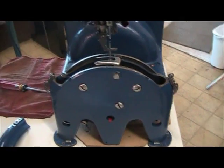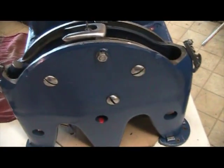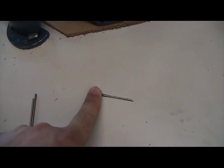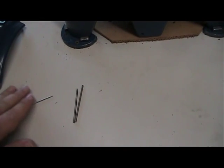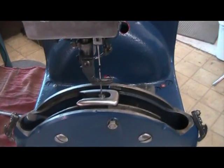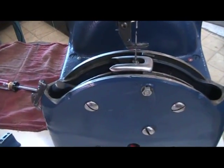The first thing you're going to want to check before you do anything is the needle and awl themselves. Before you change them, verify if the needle and awl are bent — you can often do this just by rolling the needle or the awl to see if it has any wobble to it. When in doubt, change it out. There's no sense wasting time trying to figure out if it's bent. Change it out and verify with a new set.